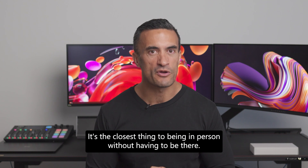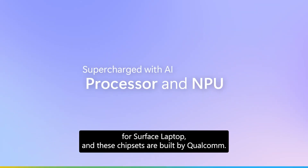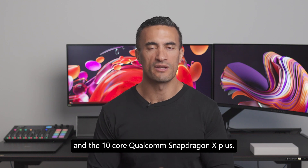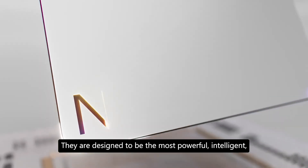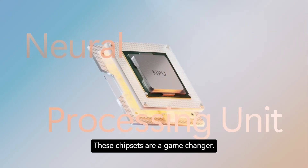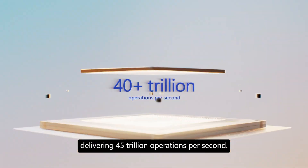It's the closest thing to being in person without having to be there. To understand how the AI-enhanced experiences work, we need to talk about the processor. There are two available chipsets: the 12-core Qualcomm Snapdragon X Elite and the 10-core Qualcomm Snapdragon X Plus. These Snapdragon processors are built specifically for AI functionality and will power Copilot Plus PCs — designed to be the most powerful, intelligent, and efficient processors for Windows 11. The NPU in your Surface Laptop is your superpower, delivering 45 trillion operations per second.